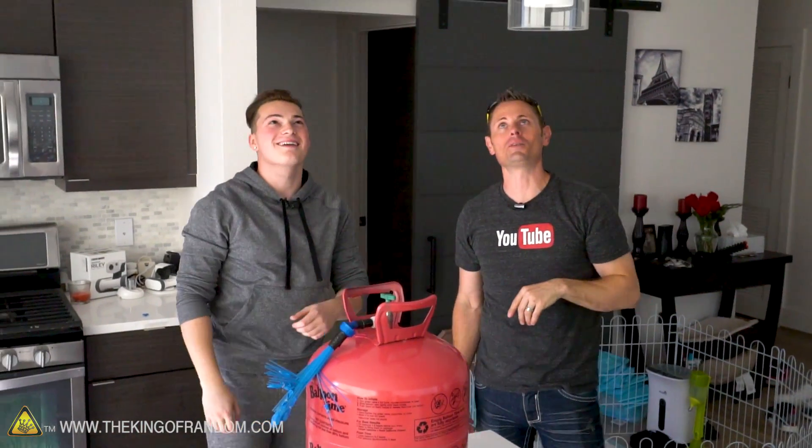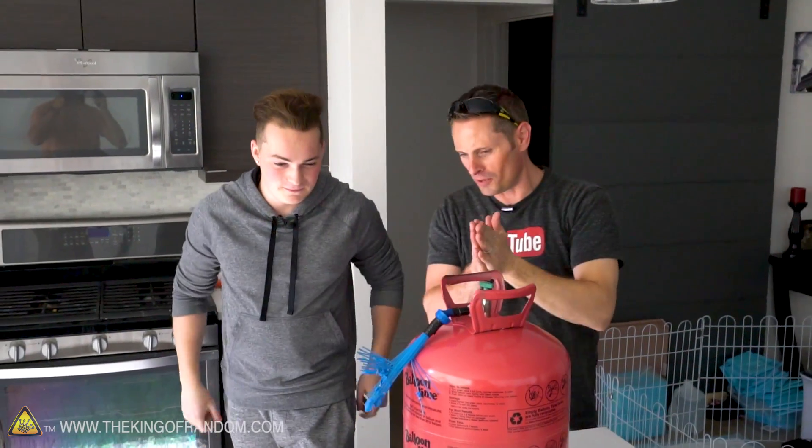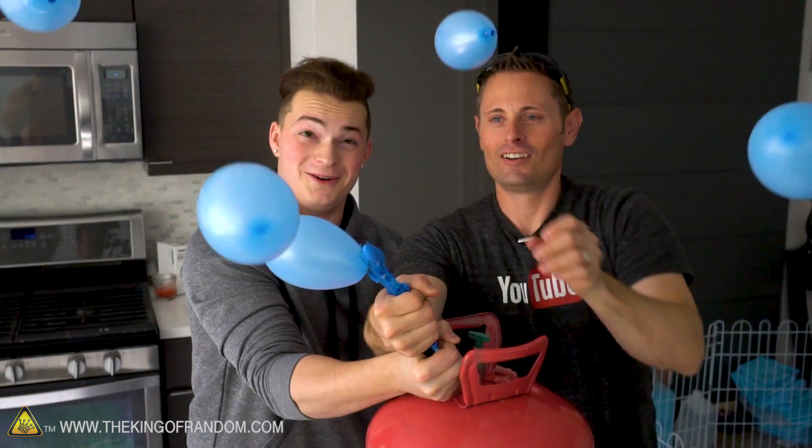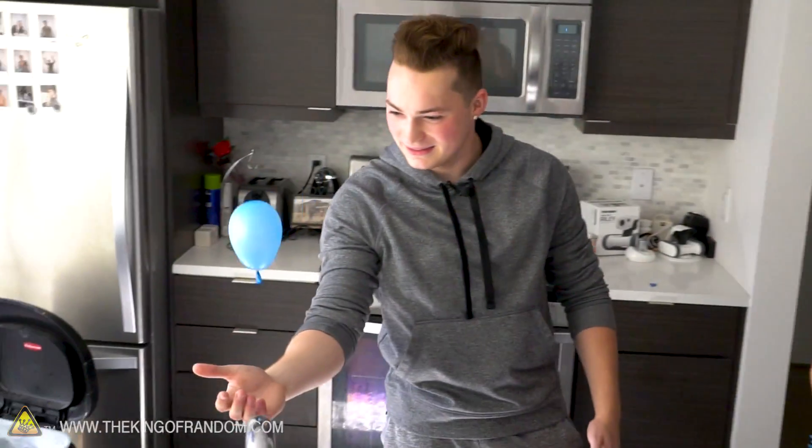And the coolest thing is we got a couple more bunches so we can add some color. Guys, it worked! I wasn't really expecting that. I was hoping it would, but it was like an instant helium party. The ceiling is covered with little balloons. Now this one just fell down — it was losing air.